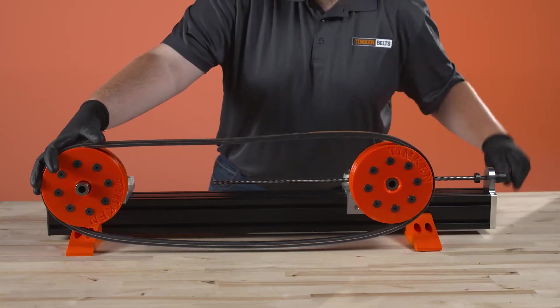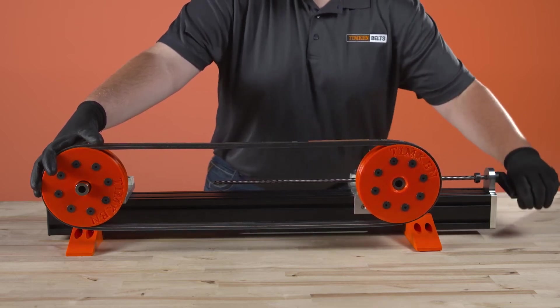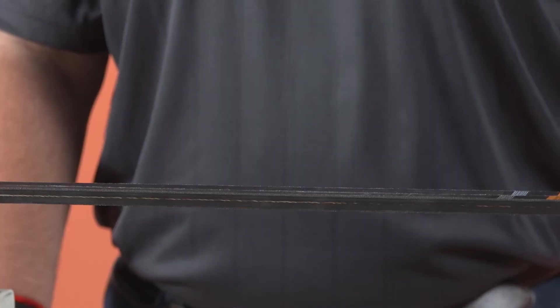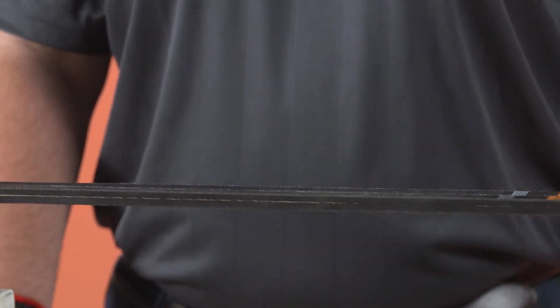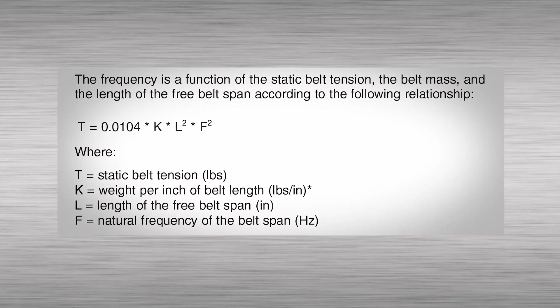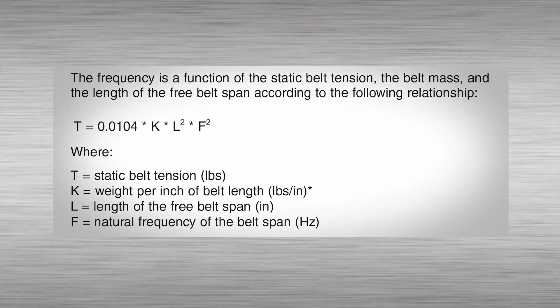The frequency finder works on the principle of forced vibration. The frequency of vibration is directly related to the tension of the belt. When the free span of the belt is tapped, it will vibrate at a frequency known as its natural frequency. The frequency is a function of the static belt tension, the belt mass, and the length of the free belt span according to this formula.